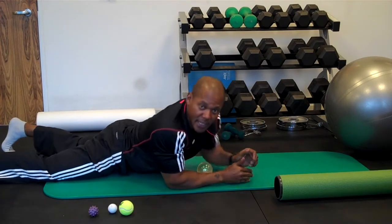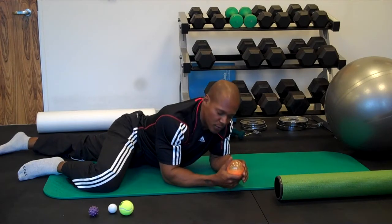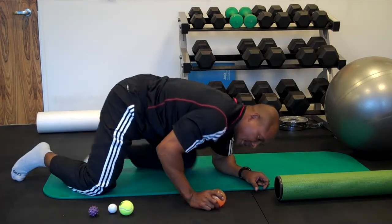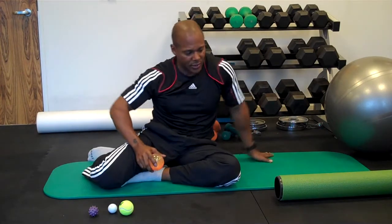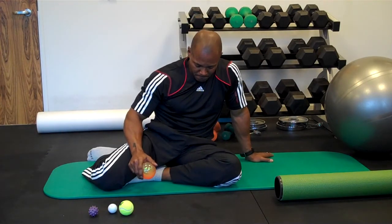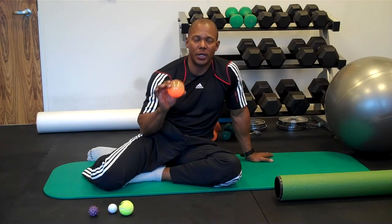So my intention today, through these videos, was to try to communicate the importance of self-myofascial release. My intention was not to tell you these are the only ways, or that it has to be done in a specific manner. I wanted to show you the tools, the technique, and the understanding. Good luck, and have fun!